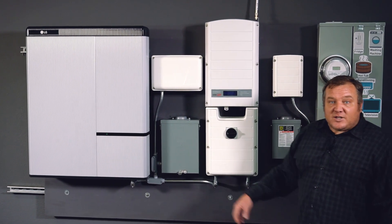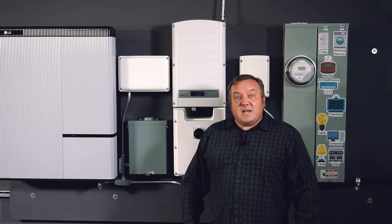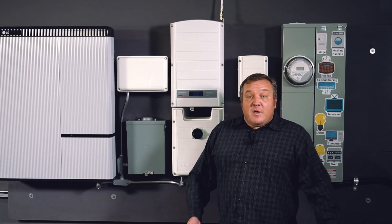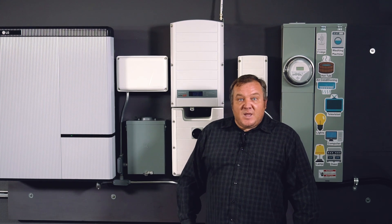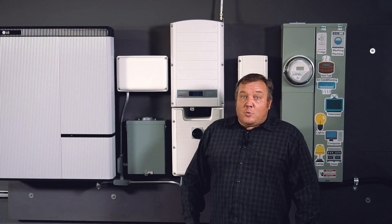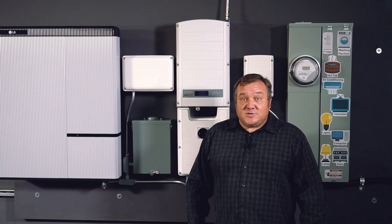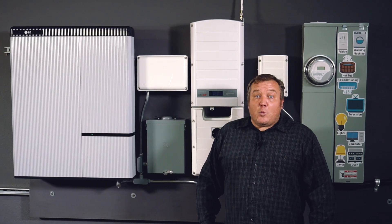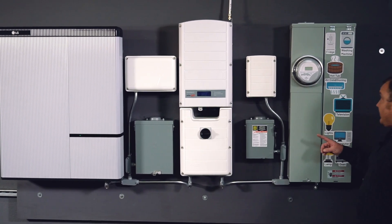Tucked between the storage inverter and the LG Chem battery is our backed up load panel, also called a critical load sub panel. This is where we want to move our circuits over from the main panel so that we have power to all of these loads if grid power goes down. We only have 5000 watts of AC power available if the grid is down for our backed up loads, so we'll have to be conscientious about what we decide to back up.